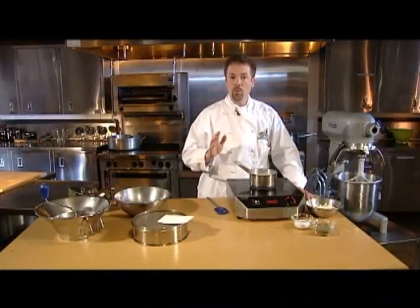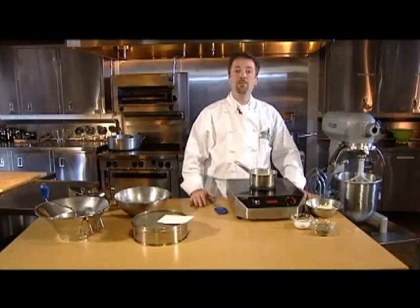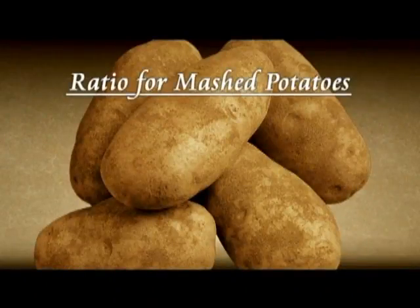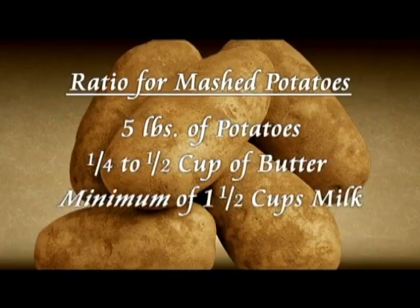The most important thing to remember is to always keep the mashed potatoes hot. That's why the traditional method for preparing mashed potatoes calls for mixing the potatoes with hot milk and room temperature butter. The general ratio is five pounds of potatoes, a quarter to a half a cup of butter, and a minimum of one and a half cups of milk.